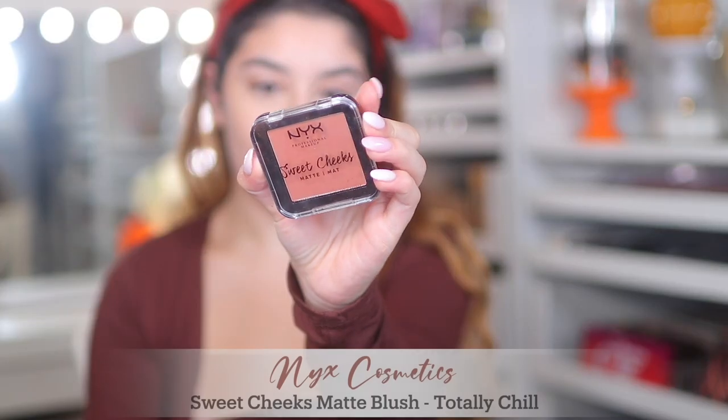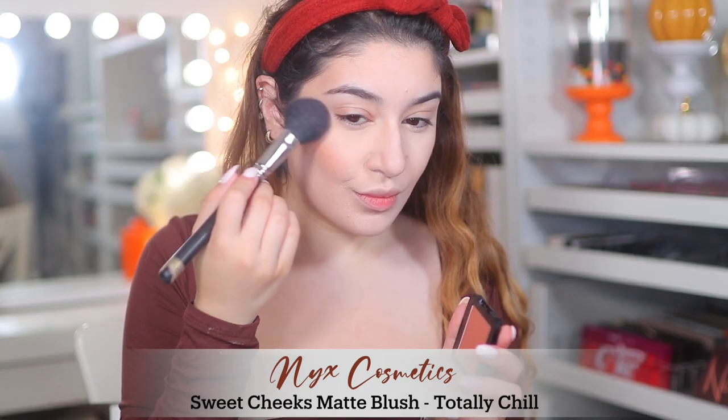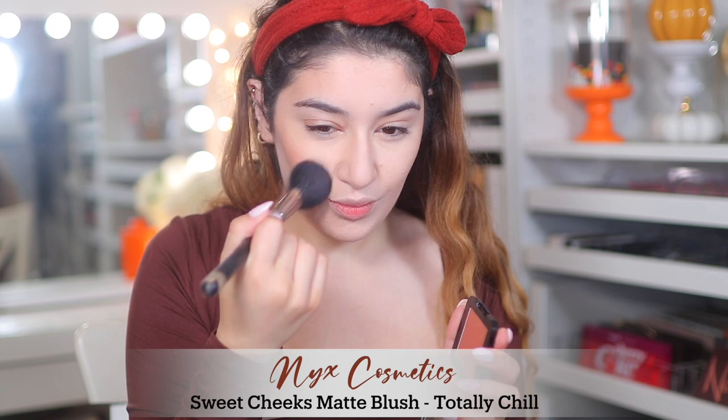For blush I'm using the NYX Cosmetics Sweet Cheeks Matte Blush in Totally Chill. The reason I'm using this one is because it's kind of an in-between of a neutral blush and a peachy blush, which I feel just ties in with the tones for this look. You don't really want to use a pink blush for the tones we're going for in today's video.